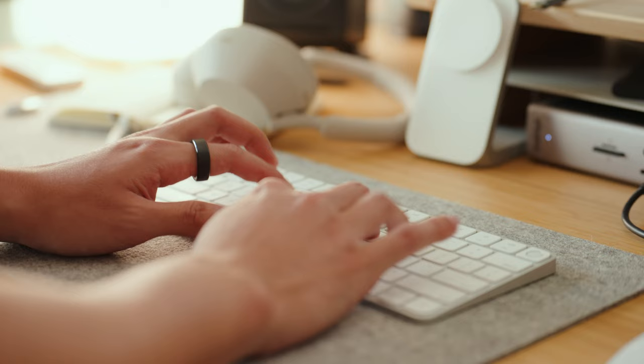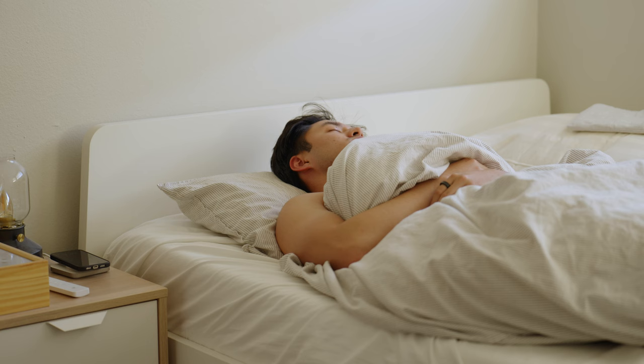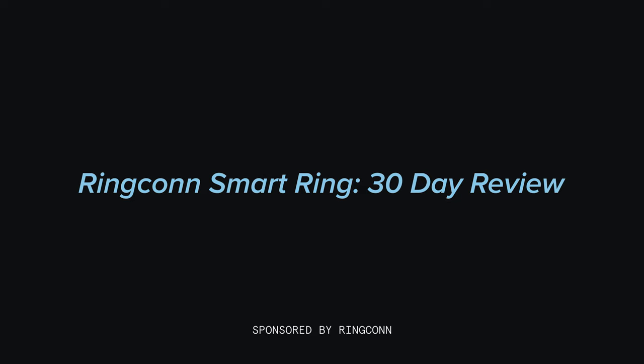This is the Ring Con smart ring — a small, inconspicuous ring that packs a battery and a bunch of sensors inside for health tracking. So the question is, why would you choose this ring over something like a smartwatch? Let's get into it. The Ring Con smart ring is a titanium ring that comes in either black, silver, or gold.